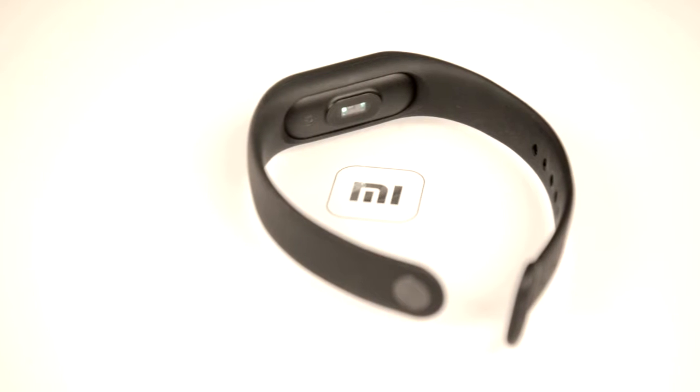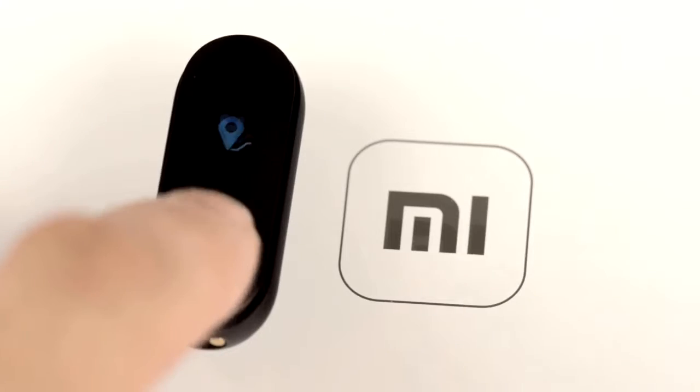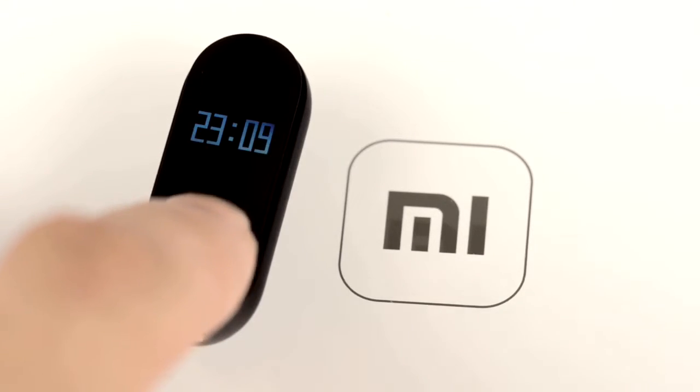Mi Band 2 is even better. The heart rate sensor and the accelerometer pedometer became even more accurate, the front panel looks much sleeker now, the battery became noticeably larger, and there's now a graphic screen on the face of the watch.